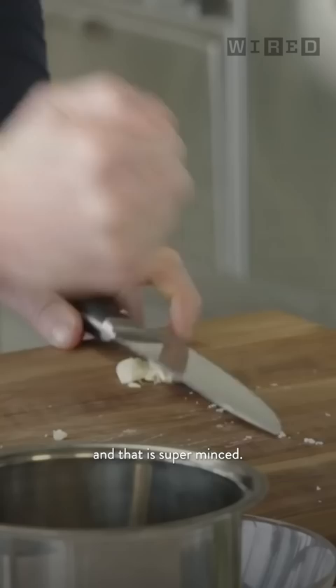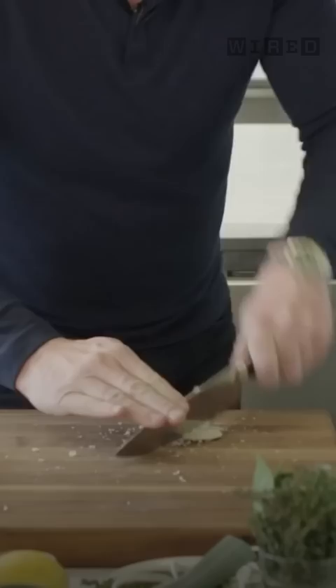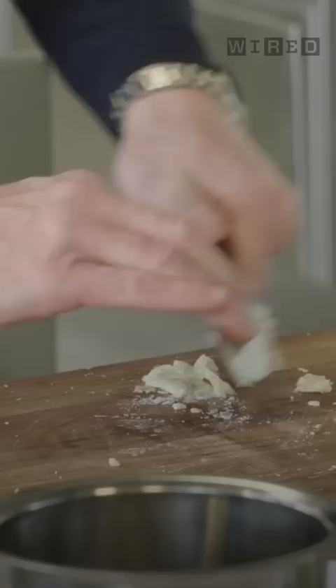Touch of salt in there and just chop it. And within seconds, you've got this paste. Because look — the salt keeps it together and stops it from oozing out onto the board. In 10 seconds, you've got this beautiful minced garlic.